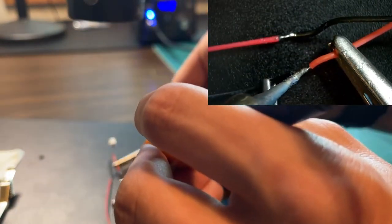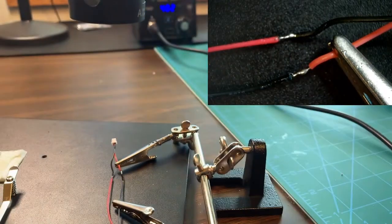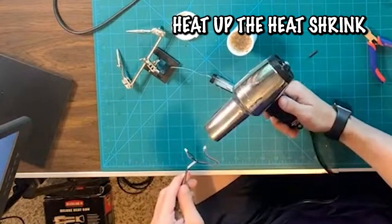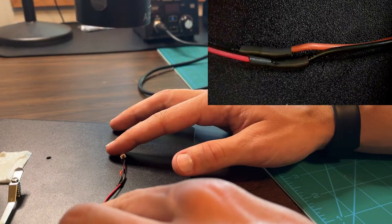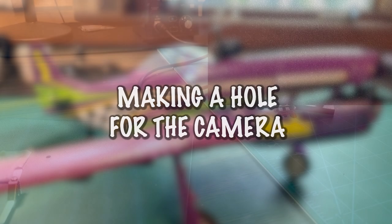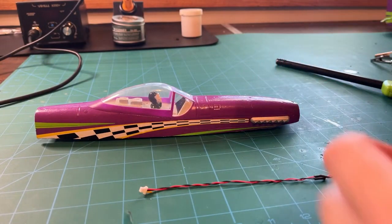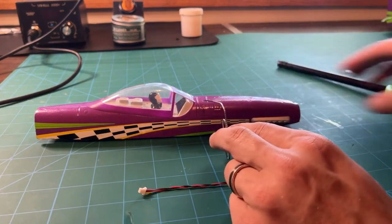The last step is just heating up that heat shrink we added to make sure all the wires are nice and protected.